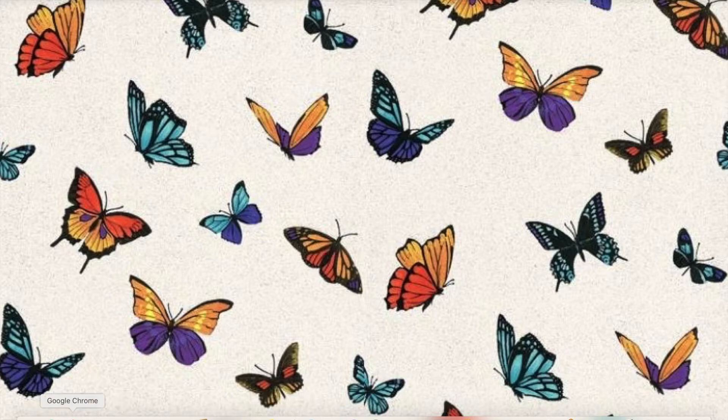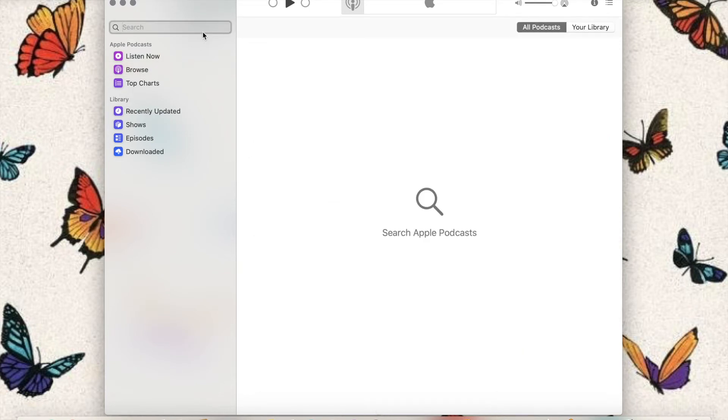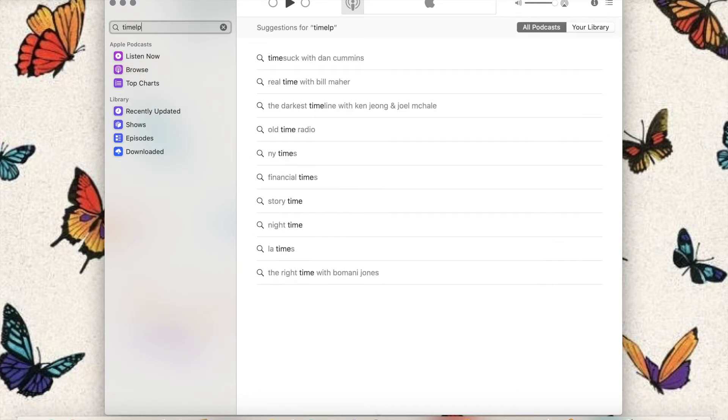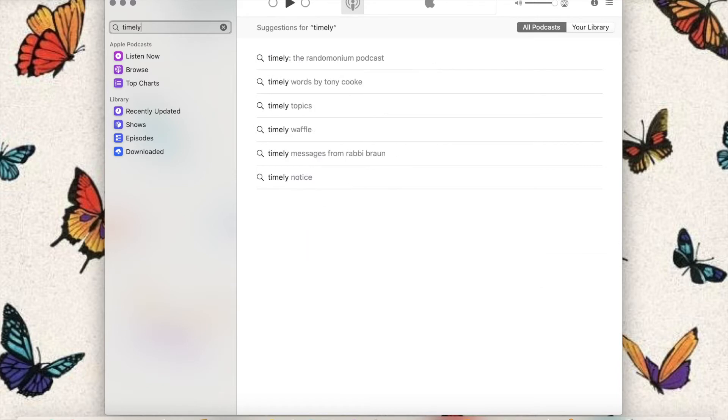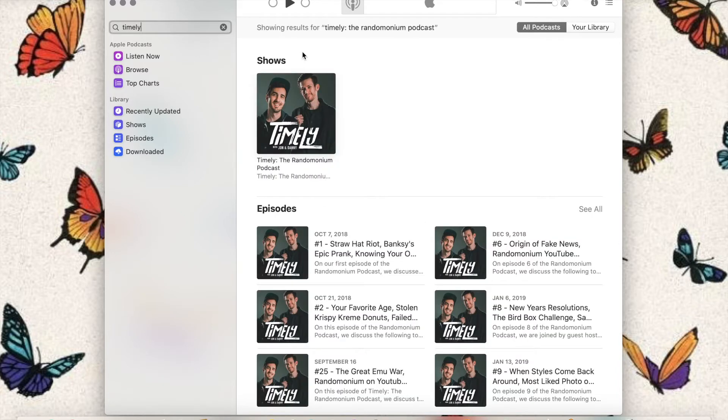To start, I'm going to show you my favorite podcast. My favorite podcast right now is Timely — the Randomodium Podcast. It's actually a really good podcast. I'm just going to X out.